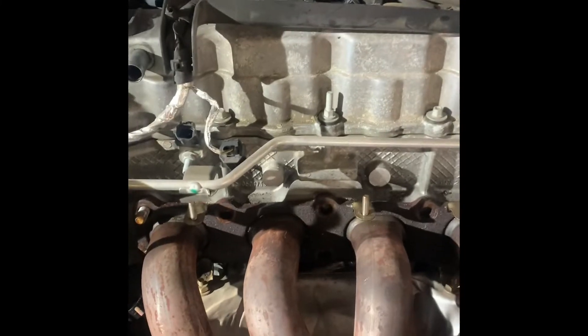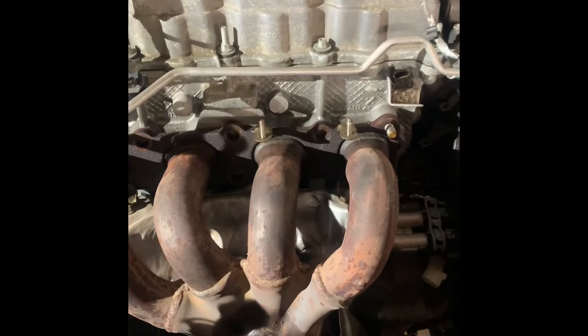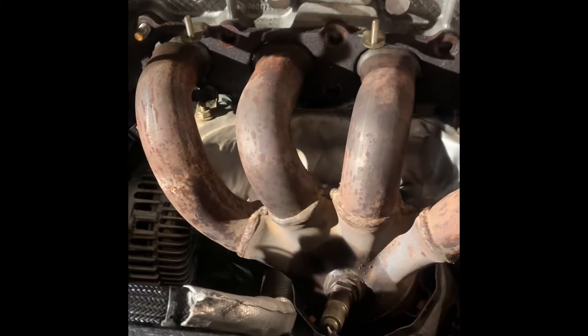So what we got is the intake off, battery off, computer off, and we got two broken bolts - one's there, one's there. That happens, it's normal. Now we gotta get this exhaust off and there are bolts on the bottom that don't want to come loose. Hopefully they'll break loose but they are super tight, so we'll see what we can do with them.